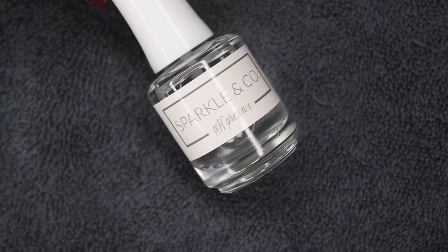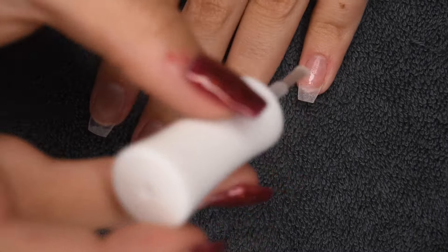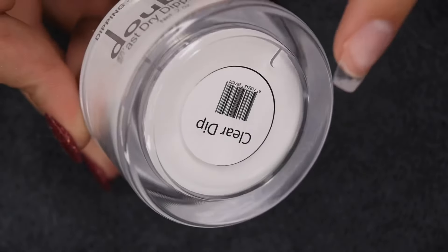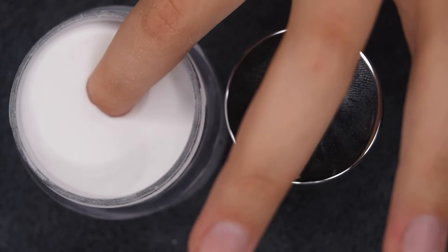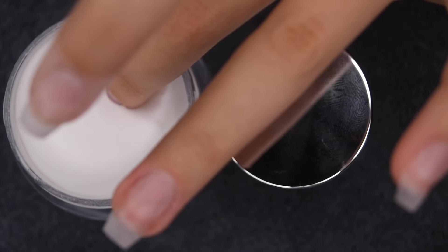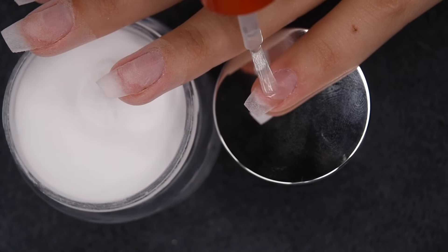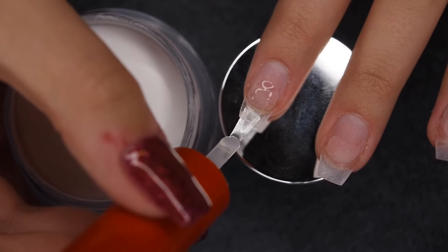I'm using my Sparkling Co. pH Prep Liquid. After buffing the surface of my natural nail, I apply a layer of this to dehydrate the nail surface. Then I'm using my Double Dip Base Liquid and Double Dip Clear Powder to build up the extension. I recommend using clear to start to build up structure. I'm applying a thin strip where the tip meets the natural nail to even out that difference, then dipping into the powder and tapping off any excess.